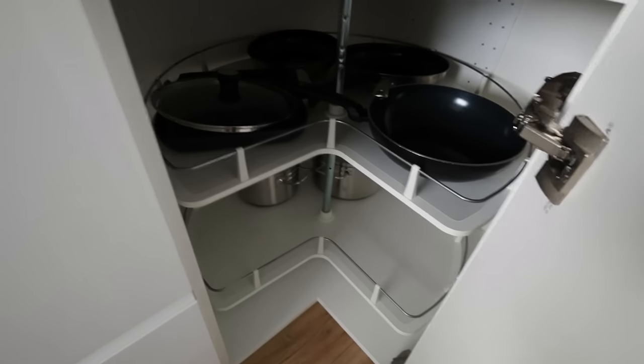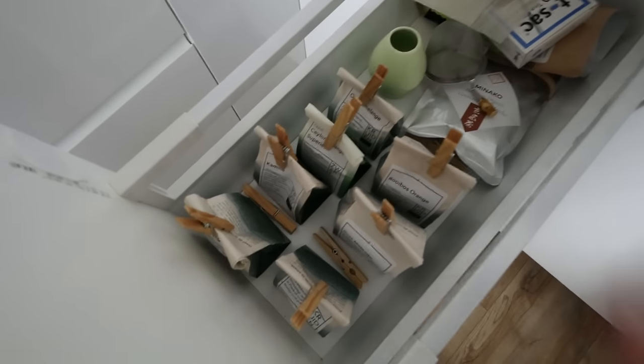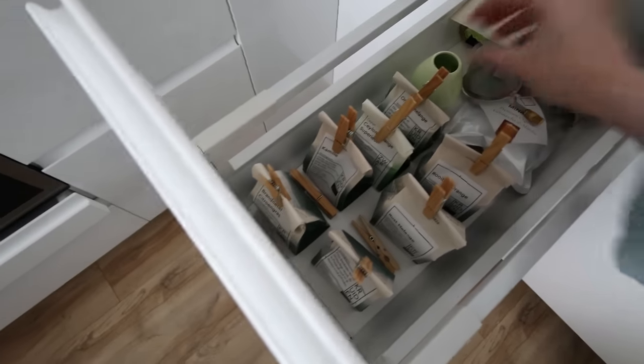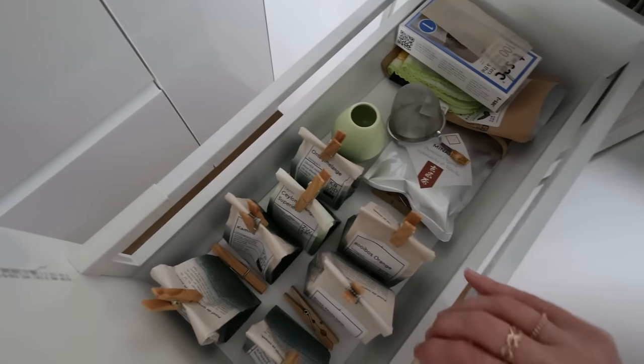Pans and stuff — that's all still good, we use all of these. My tea drawer also does not have anything that I never use or haven't used up. So that's fine too.